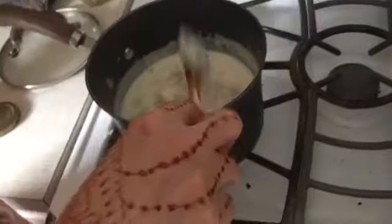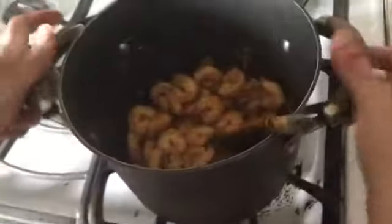Then I add the shrimp and the cream cheese — you can add any kind of cheese you like. Keep it until it's cooked. Then I will go to complete the second sauce. The shrimp doesn't take long; after it turns a little red, it's cooked.